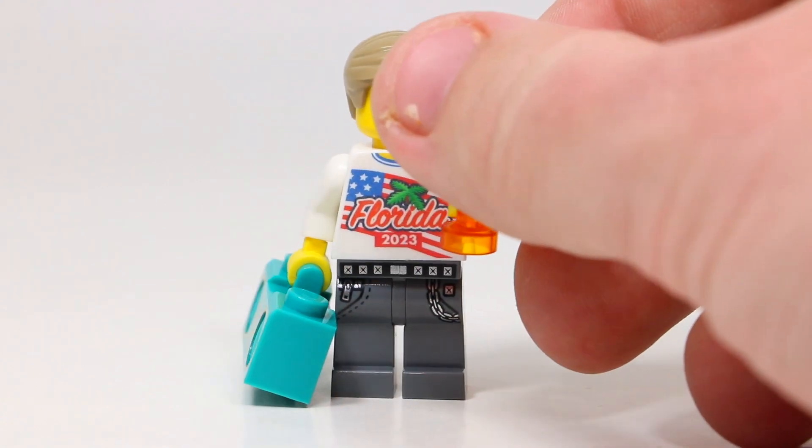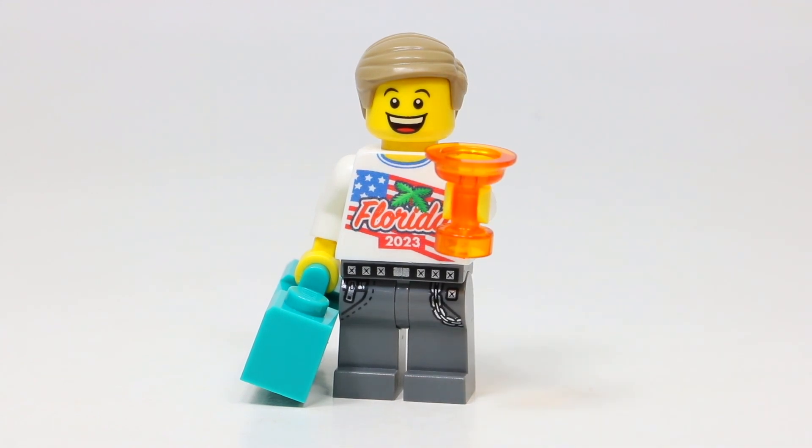The pants were pretty basic. I didn't really like any of the options they had, so I just went with a gray pair with some pockets and a chain. I really like the headpiece — it's got a really nice smile and looks very sharp. Unfortunately, I didn't really like any of the hair options either, so I ended up going with this dark tan one. It doesn't really look like me or the minifigure I was trying to create, but I thought it was really cool nonetheless.